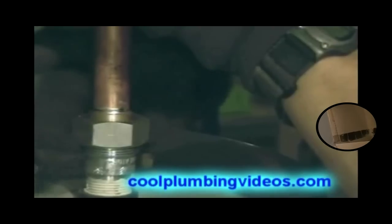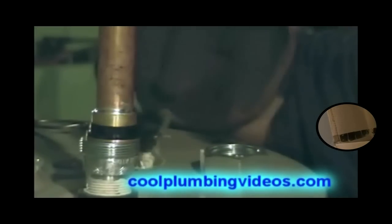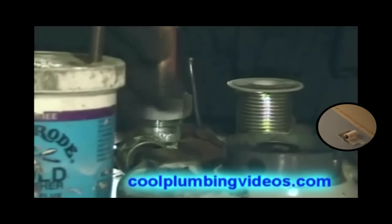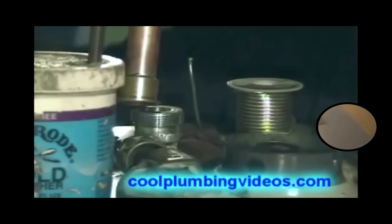The pipe has cooled down. We skip the part of it cooling down. Now we're putting the plastic insert over it. And here's the other dielectric union — we're going to put the plastic insert over that one too.